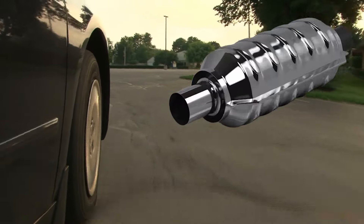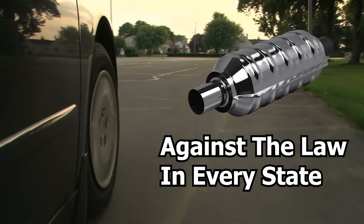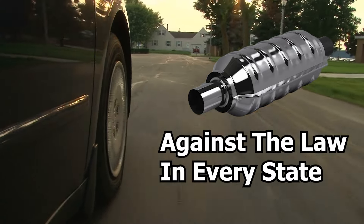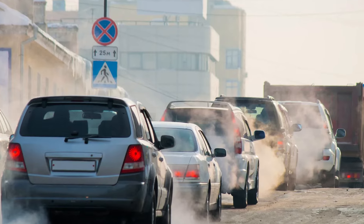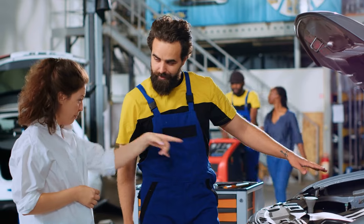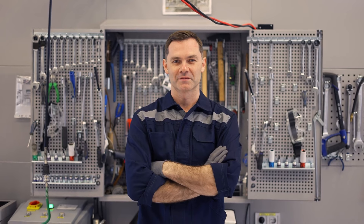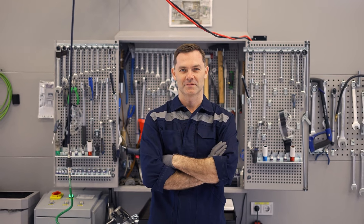Running your vehicle without the catalytic converter is against the law in every state. Regulations are getting tougher, so make sure you know your state's rules about emissions systems. It's important to keep your catalytic converter to meet emissions standards and avoid legal trouble. Remember, these lists are provided for information purposes only — always follow what the law requires you to do. We hope you find this video helpful; if you do, make sure to like and subscribe.